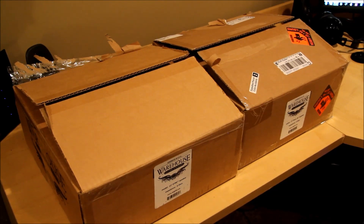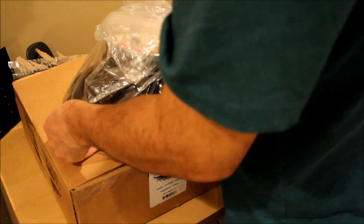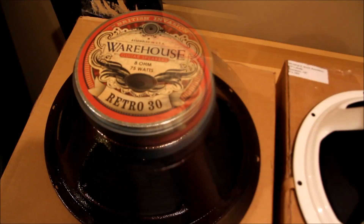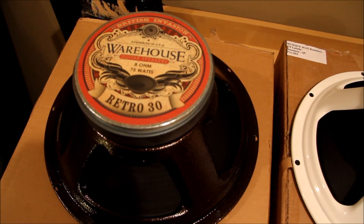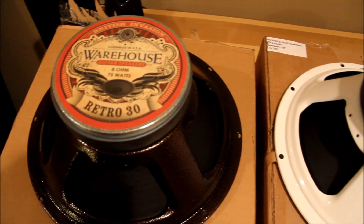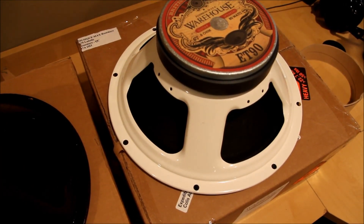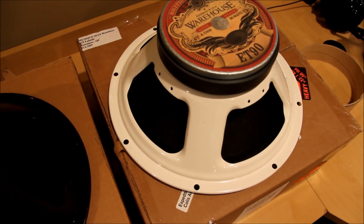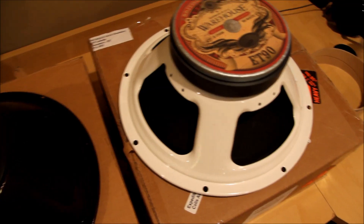That gives you an idea of how big the magnets are on these things — really nice looking speakers. I'm gonna wire them up in series, so I've got two 8-ohm speakers for a 16-ohm load. There's the ET 90. I kind of wish they were both a nice bright color to show in the back of the cab, but that's alright. Let me flip these over and get a look at the cones on them.